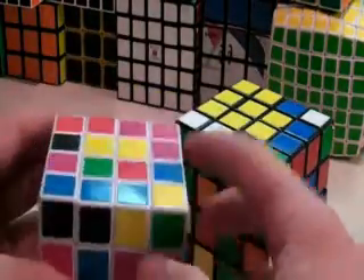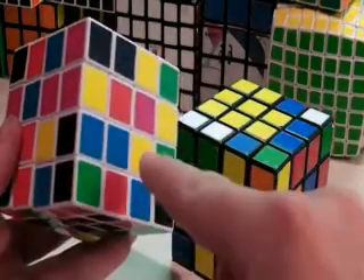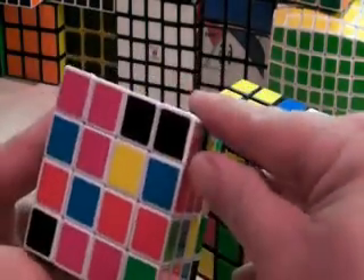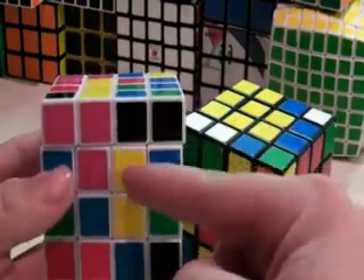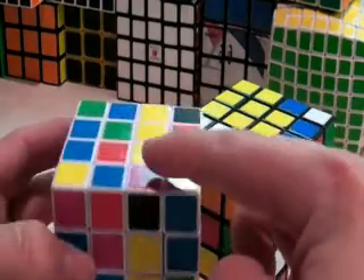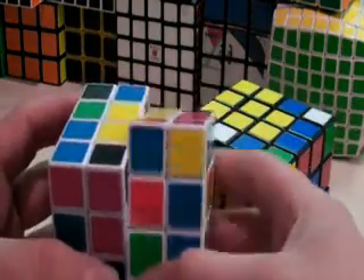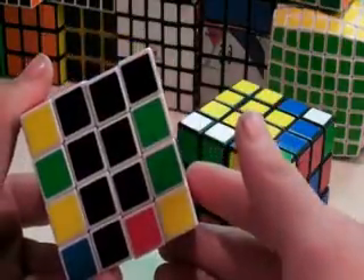We'll do the same thing on this side. I already have a bar here, and then I have this piece and this piece. This piece, when moved, will go right here. So if we move this piece up to here and then bring this one over, we'll have our bar. If we don't want to break up the blacks, we bring it like this, push this yellow bar out of the way, then turn this and bring the black back. Now we have our yellow center and our black center, and on this cube it's the yellow and the white.